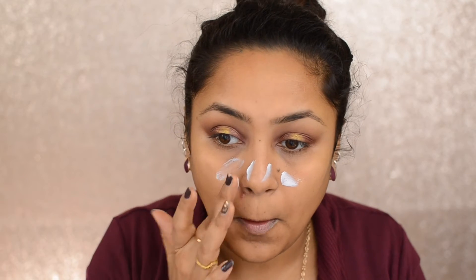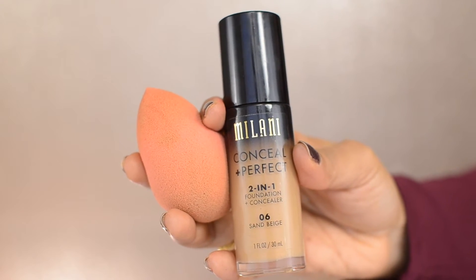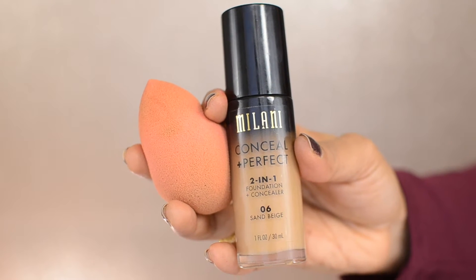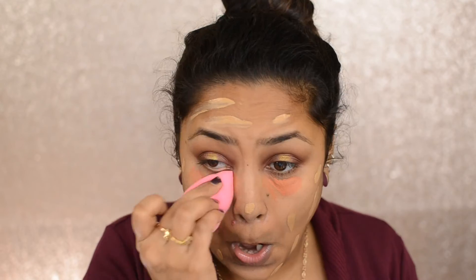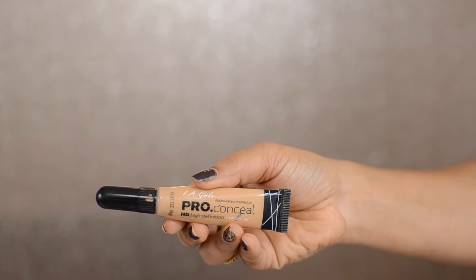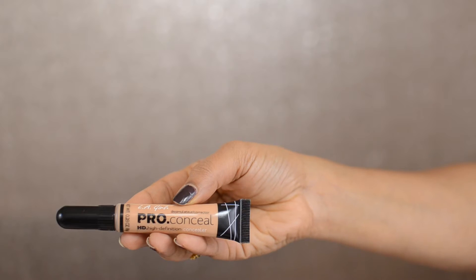Then taking the Angel Veil primer, I'm applying it on my face and mainly blending it on my T-zone area. Then taking the Milani Conceal + Perfect in Sand Beige and the LA Girl Pro Conceal in Orange, I'm putting it underneath my eyes and dotting foundation on my face. Then taking a damp beauty blender I'm dabbing it all over my face and blending it well.